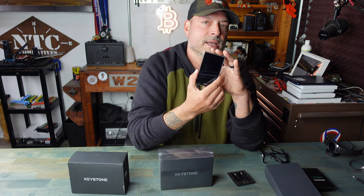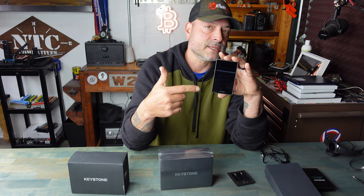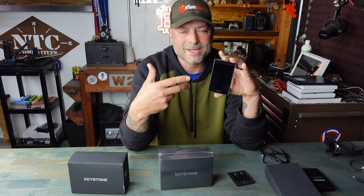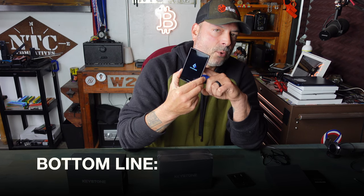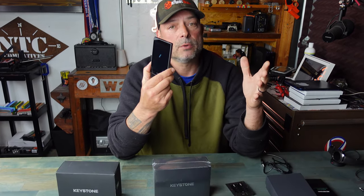This does support NFTs, and the fact that it has this 4-inch screen gives you a great device to gain access, enjoy, and interact with your NFTs. Bottom line: if you're in the market for a crypto hardware wallet — and if you have crypto assets and don't own a hardware wallet, I strongly suggest you get one — and if you're looking for one that's for the everyday user with tons of bells and whistles, look no further than this Keystone Pro.